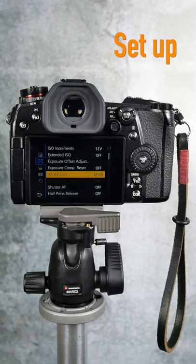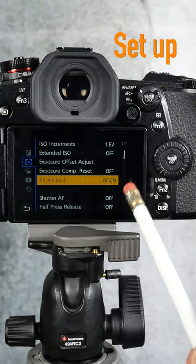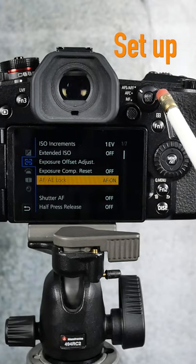Back button focus separates the focus from the shutter press. Let's set this up. The first thing you got to do is go into the AF-AE lock menu, and that controls the button back here. Make sure that is on, because that is auto focus on with this button.